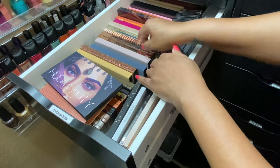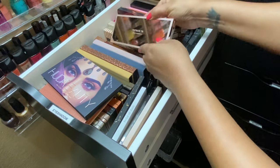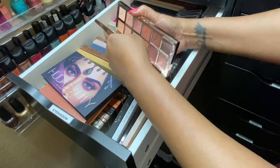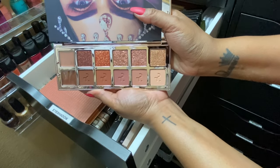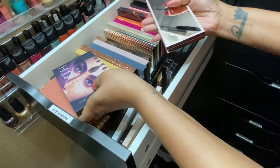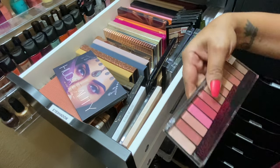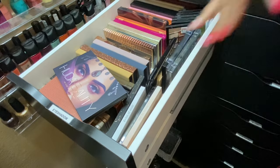I also think I should finally use my Patrick Ta palette. This is the Major Dimension 2 palette and it has some nice pink colors in it, so we're definitely going to go with her — isn't she gorgeous? That's three palettes from this drawer. I think I'm okay, so we'll just go with these three and then move to the bottom drawer.